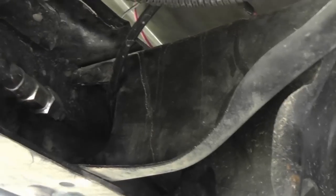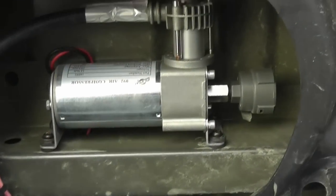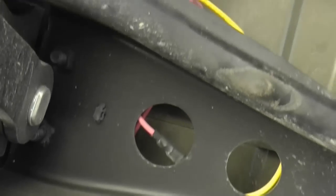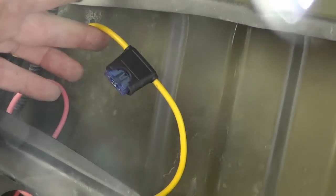The air out comes out of the top of the pump and I snorkeled it through that little bulkhead to the controller. Following the wires, the pink turns to yellow, and there's the 15-amp fuse that comes with it.